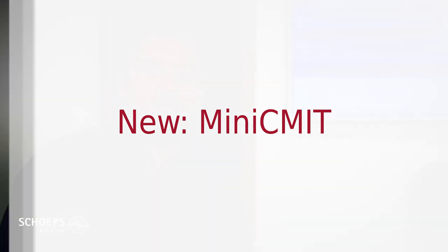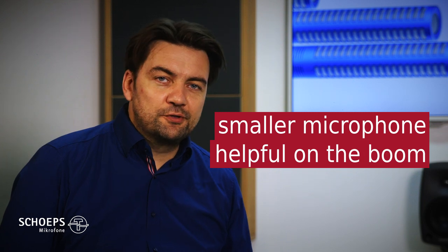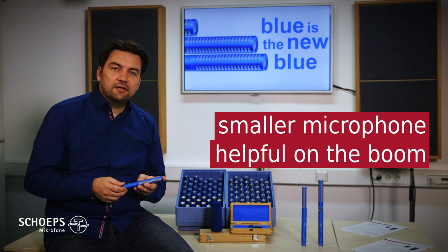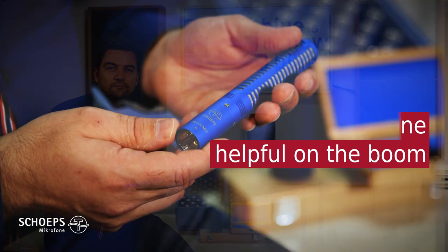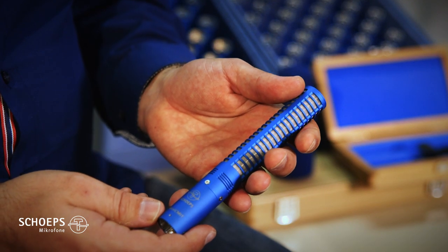A smaller microphone can let you position a boom where it might not fit otherwise – closer to the ceiling, for example – and the smaller shadow makes it easier to find good micing positions. On top of that, the smaller windscreen reduces the creation of wind noise on the surface of the windscreen itself.